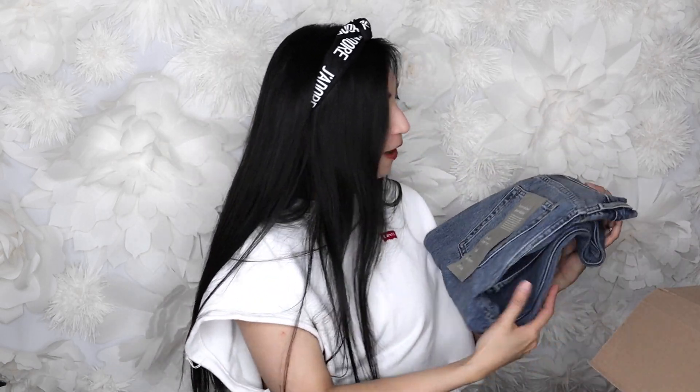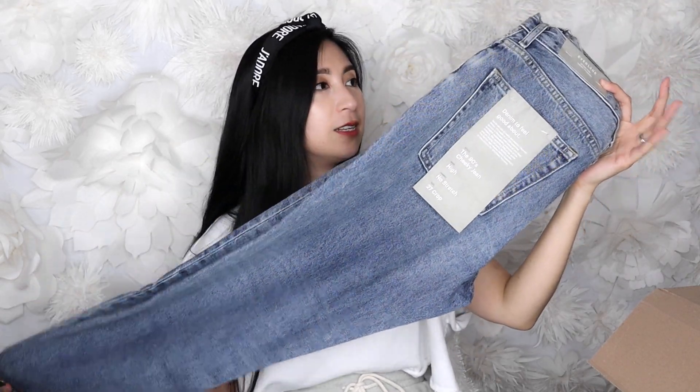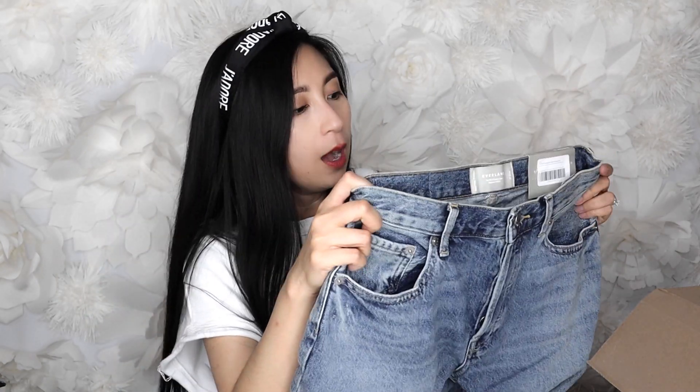The last item in the box is another pair of jeans — the 90s Cheeky Jeans. I love this color; I'm all about vintage wash. Even though I have plenty of Levi's in this color — I do get a lot of my Levi's Wedgie jeans and Ribcage in vintage wash — I wanted to try the Everlane version. This is the 90s jeans in a size 27 crop, and they are not stretchy — 100% cotton, thicker and heavier weight, with a more relaxed fit.